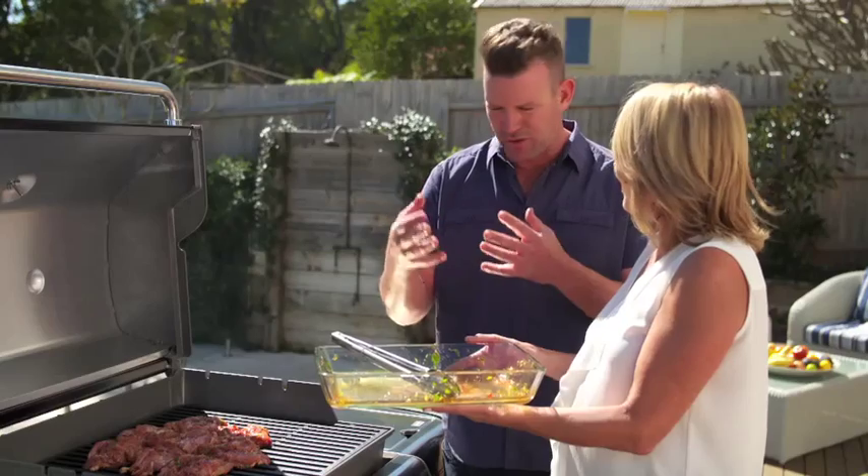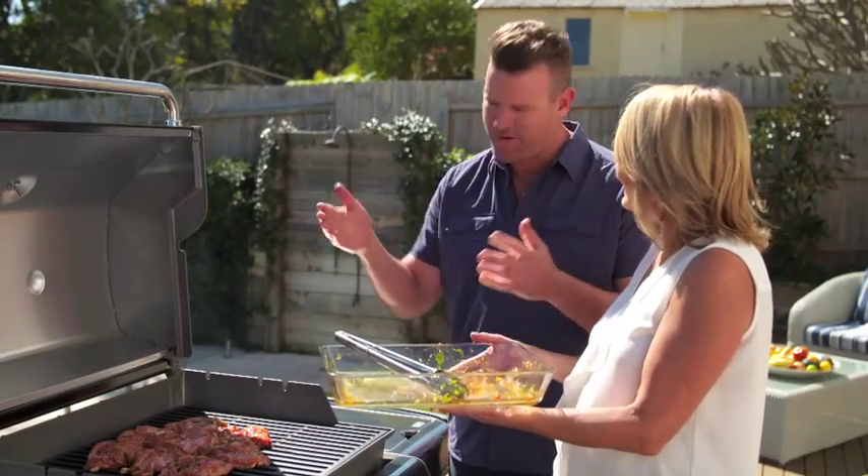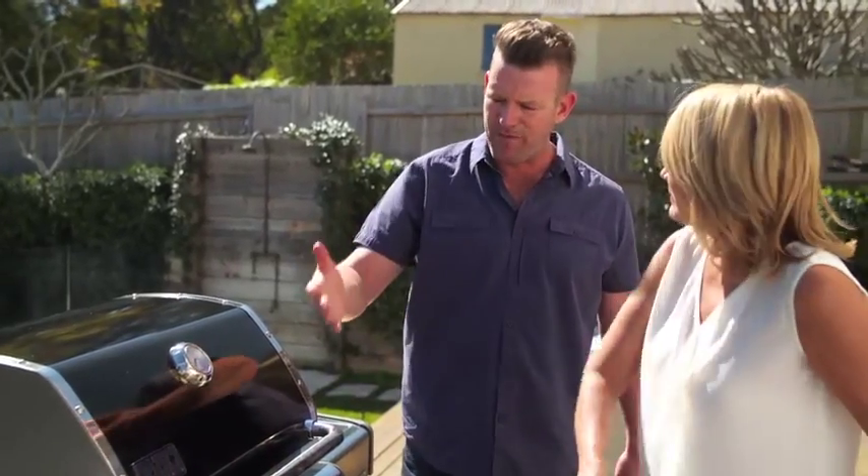So we just lay these on skin side down. There's quite a bit of sugar in the sauces, so it's going to burn. The more control we have over the temperature, the better. Let's pull the lid down and give it about five minutes on that side, then we'll flip them over.